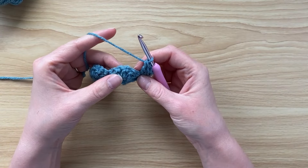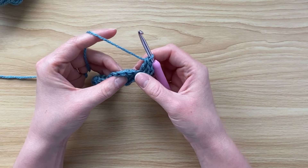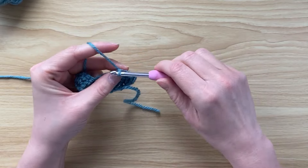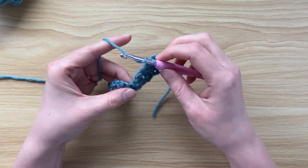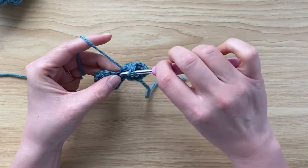Then I'm going to find the middle double crochet of the five that we made — so the third one — and place a single crochet. Then find the next single crochet, again the third stitch from where you are now, and place five double crochets, making a full shell.